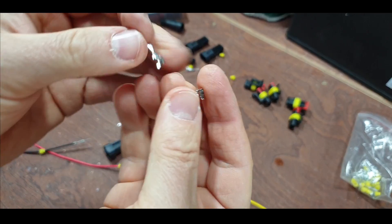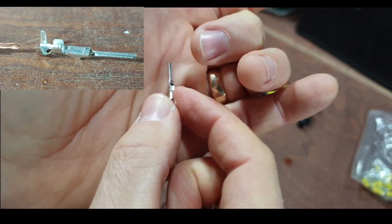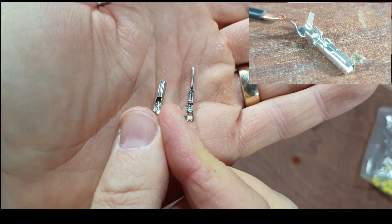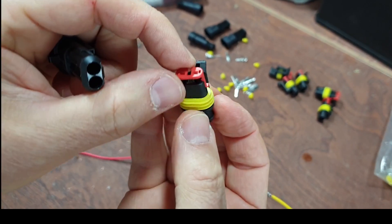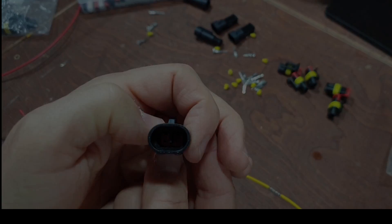So the difference in terminals - there's the male and then there's the female. Obviously the female is going to go in this connector and the male is going to go in this connector.